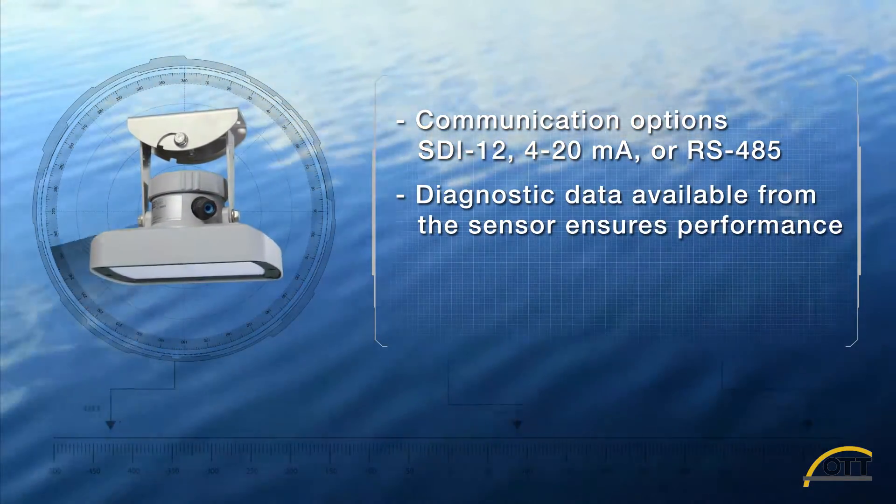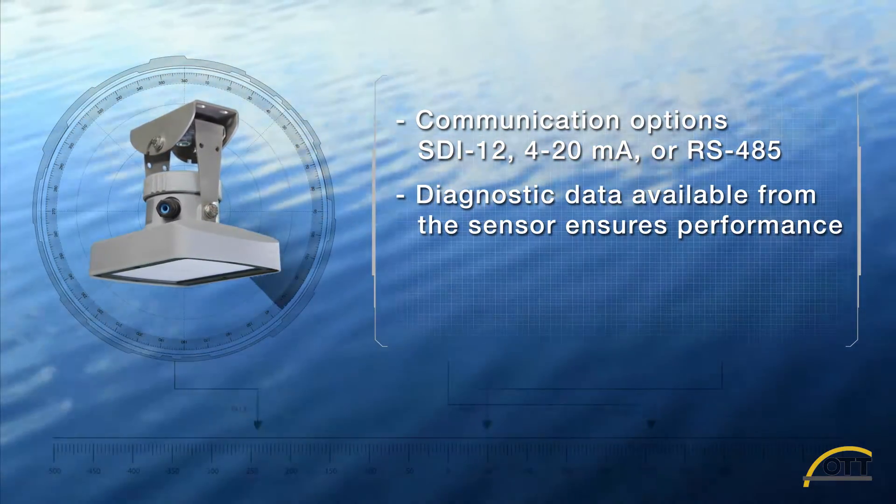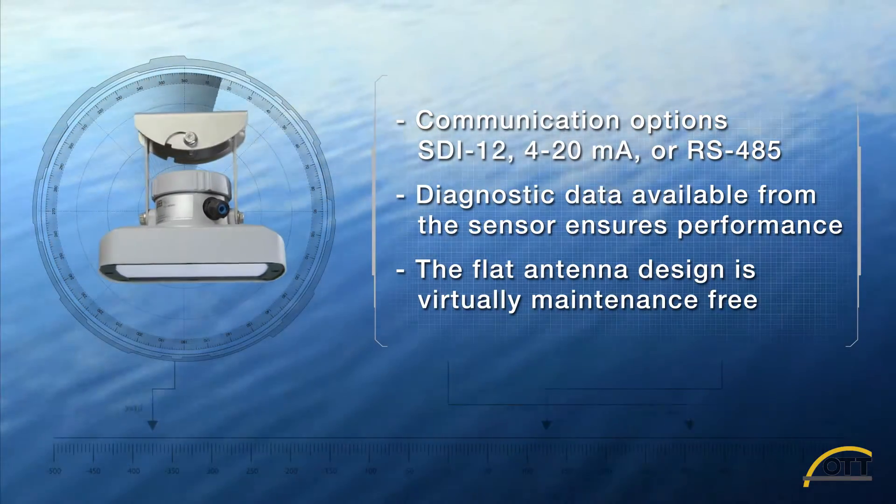Diagnostic data available from the sensor, including number of measurements and number of completed measurements, ensures performance. The flat, compact antenna design is virtually maintenance free.